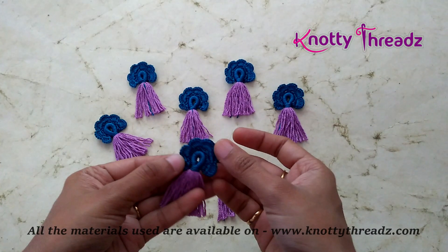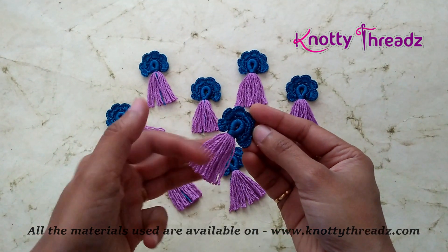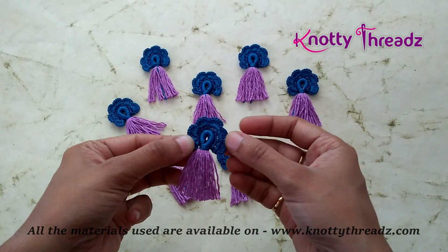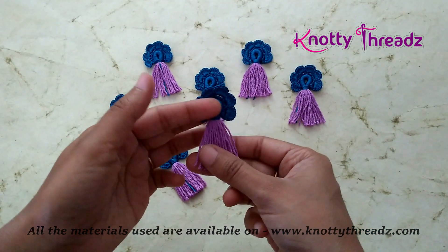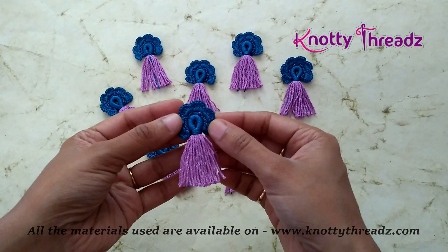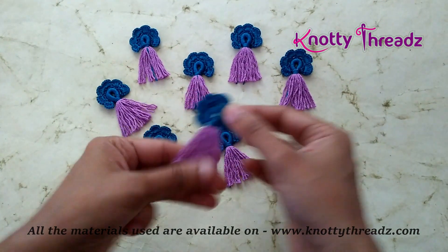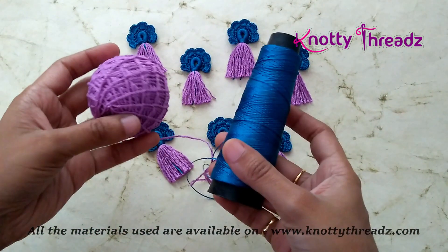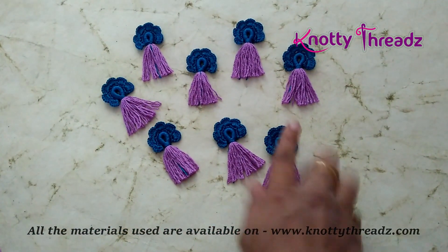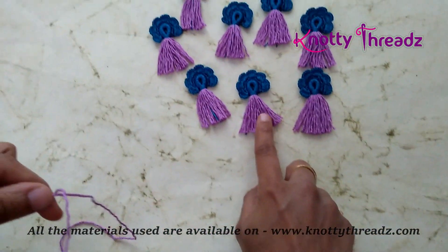So I have made this using Kamalkadai thread and anchor cotton thread — it's the same threads I used to do the embroidery on the blouse. To keep it matching I am using the same thing for the tassels, because this tassel is for the same saree. Here is the Kamalkadai thread and this is the cotton ball I am using. It's very simple.